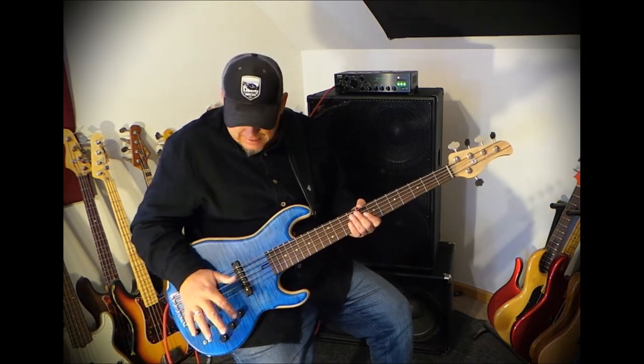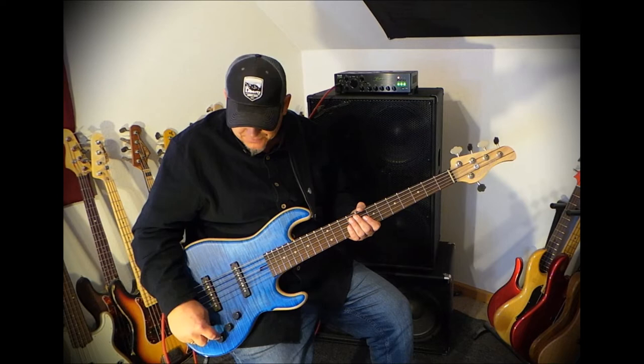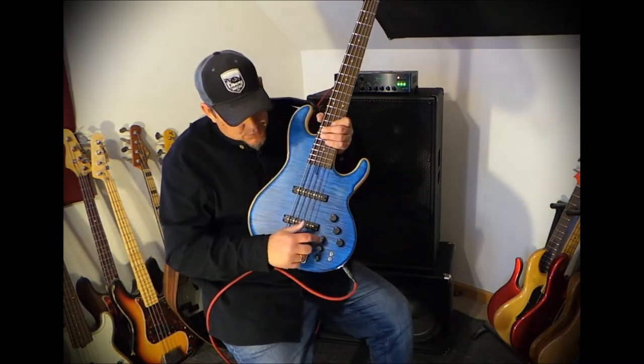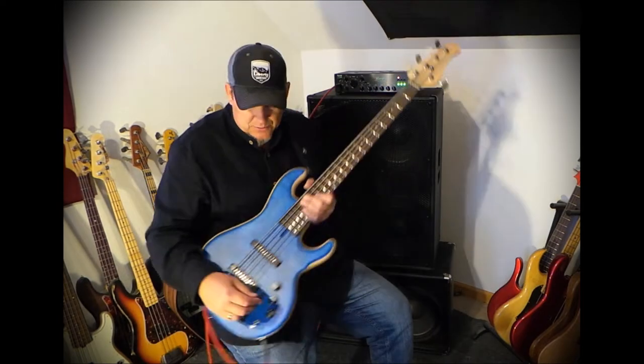Electronics: typical to a jazz bass, it has a volume, a blend control, and a passive tone. Then over here it has a three-band EQ — treble, middle, and bass — an active/passive switch, and a mid-frequency select switch.